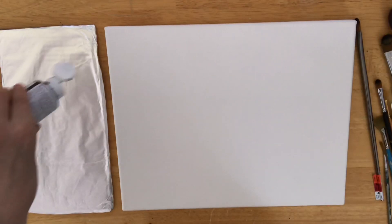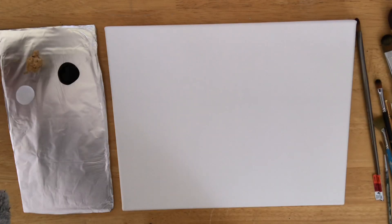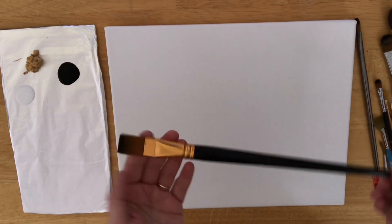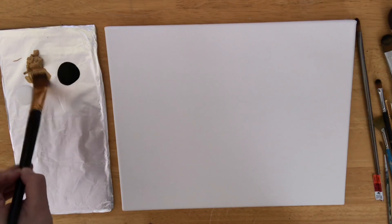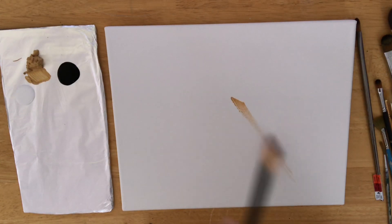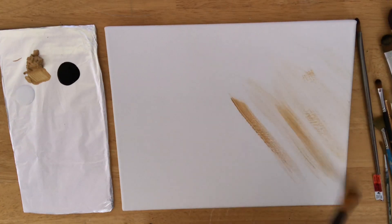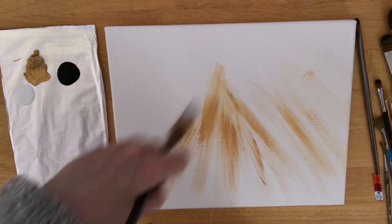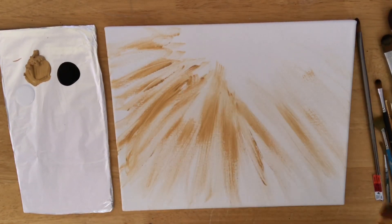We're starting on an 11 by 14 double primed canvas. I'm going to squeeze out some black and white — you can use any black or white that you want. Using my gold metallic paint, I've got a large flat brush. I'm going to get it wet, take gold, and start spreading all that paint around in diagonal lines for sun rays and the beginning of the composition for all of our trees.